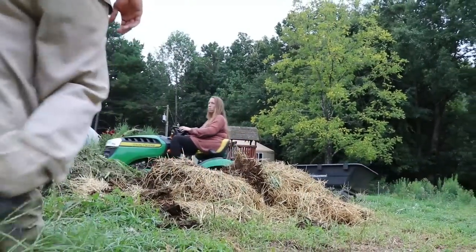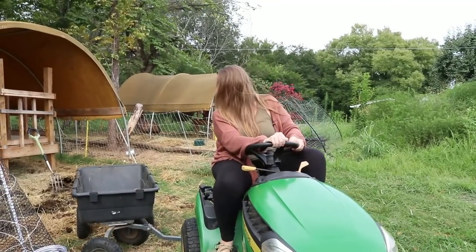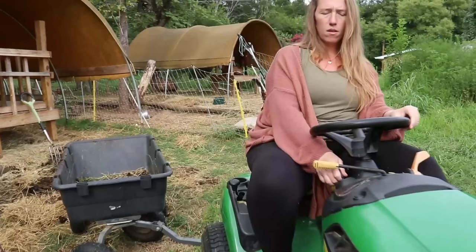It's so nice to have power equipment, however sometimes you still got to do some grunt work and do things by hand. Right now we're cleaning out the bedding for the goats and recycling the manure and the hay in here in the garden.